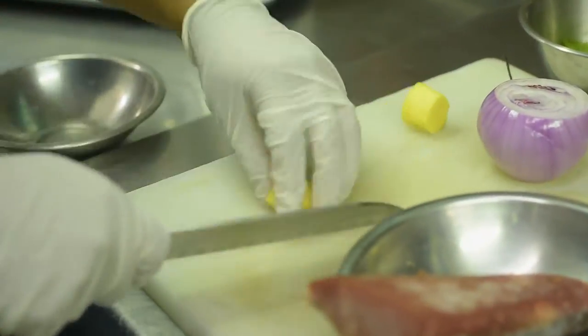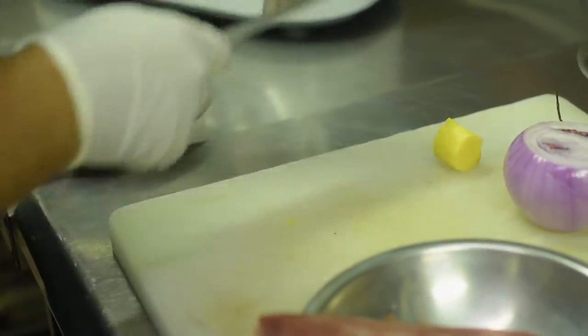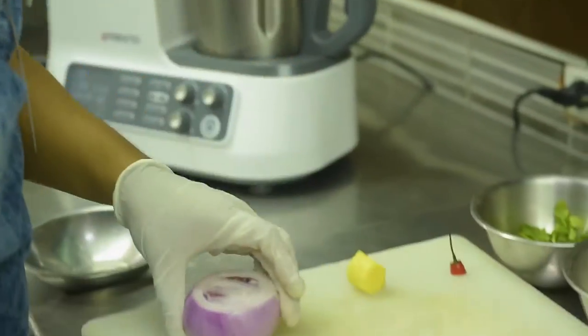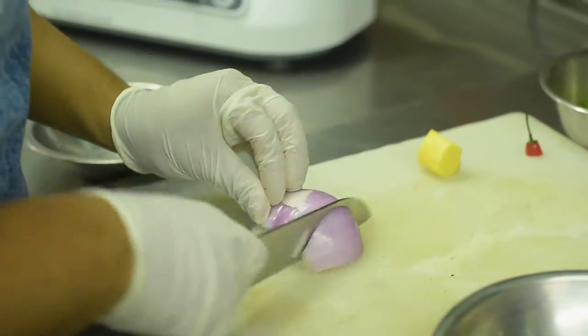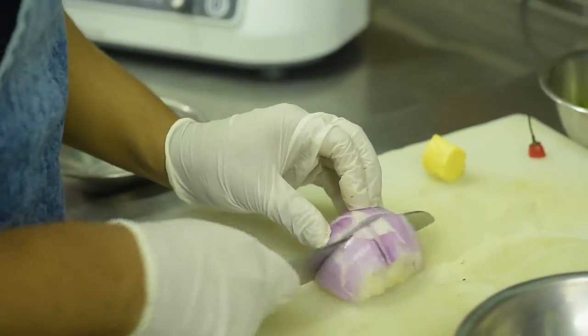And we have some ginger, so we are going to put some ginger here, and some red onions. If you don't have red onions, you can use white — it doesn't matter, it's okay.